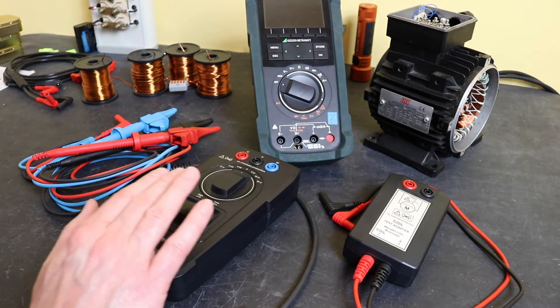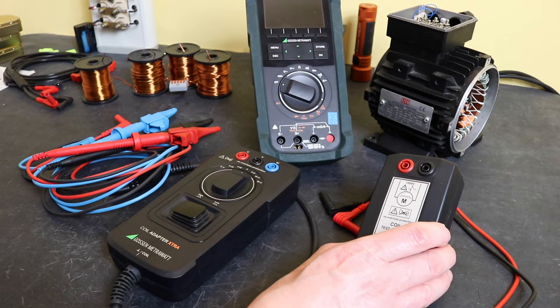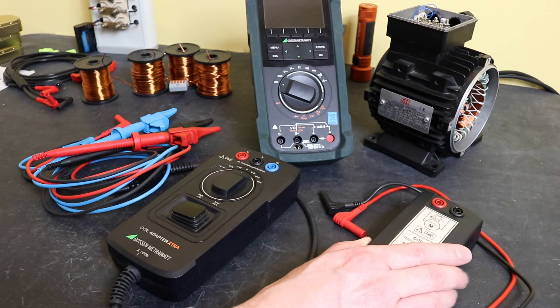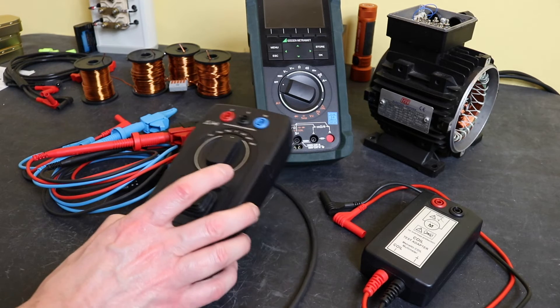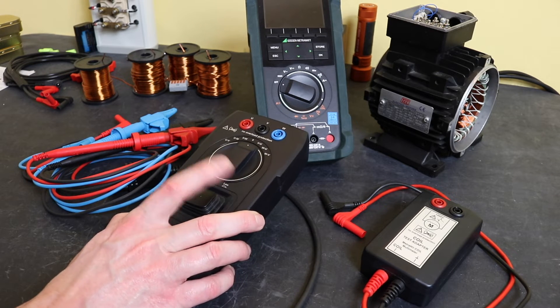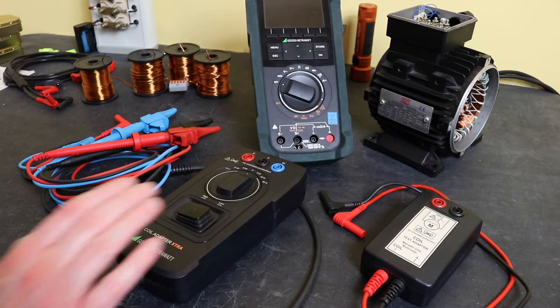The one thing to note is that whereas the original is a single-phase unit and will work for all configurations of motor winding — Star, Delta, and open configuration — this unit works best with a motor in Star or Delta. You can use it for open configuration but you have a lot of connection swapping in order to utilise it, though it is possible.